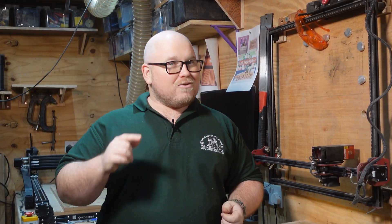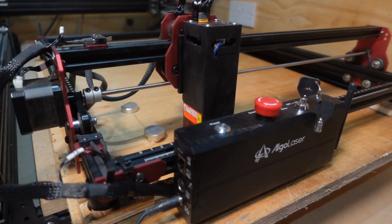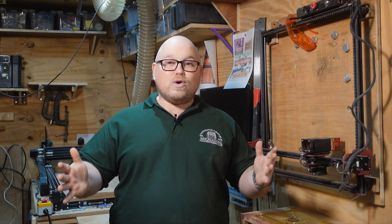Whether you're new to the world of lasers or upgrading your setup, get ready to explore this 5-watt DIY kit from Alga Laser with my honest and true review based on real usage. Hey everyone, I'm Will, and that's all coming up right now on WH Creations.